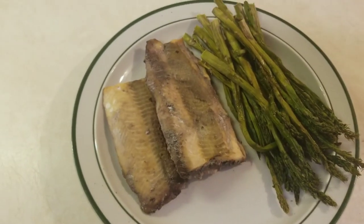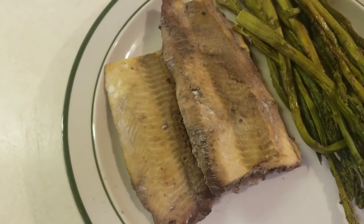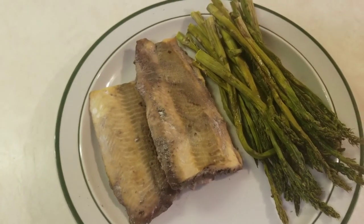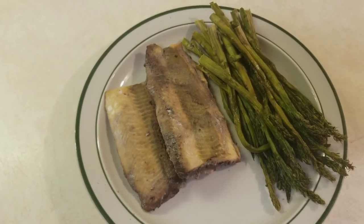Plate it up and ready to eat — salmon baked in red wine with onion powder and garlic salt, with a side of asparagus. I've never tried this before, but it actually tastes pretty good.